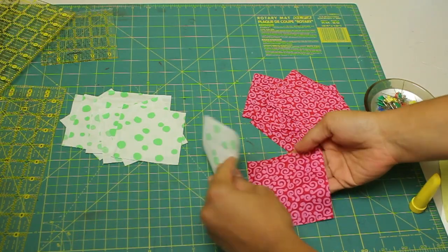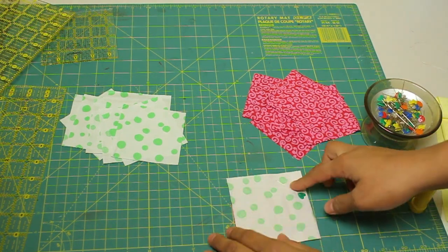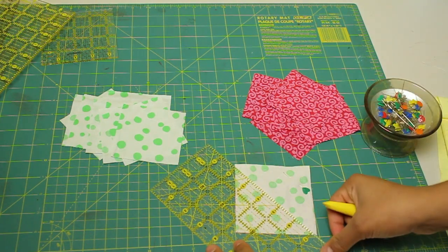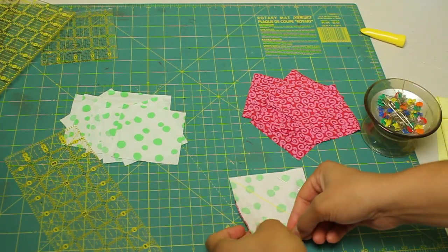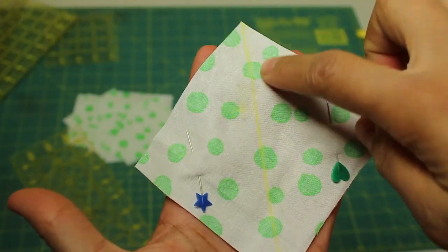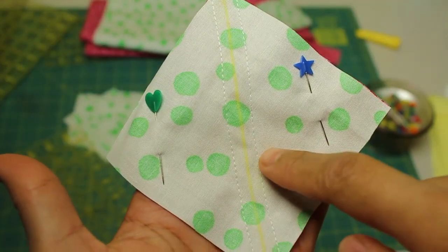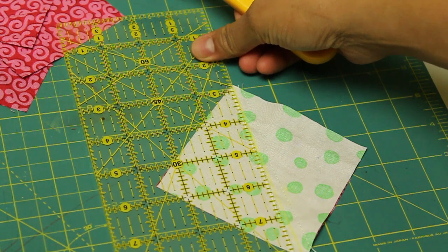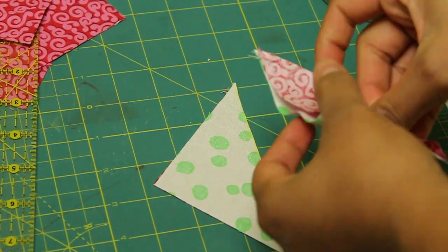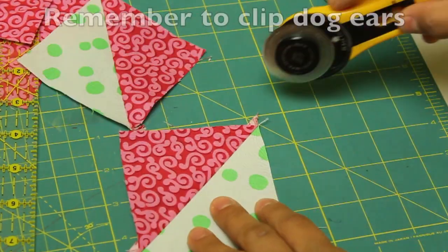To start, you want to take the two bigger squares, put them together with pretty sides touching, lay everything nice and flat and put a pin on the top right-hand corner. Take your ruler and draw a line from one corner to the other on the diagonal — I'm using a chalk marker here. Then secure the other end down as well and stitch a quarter inch to the right of that line and also a quarter inch to the left to get two seams. Cut down that center line, laying the ruler right on the chalk line. Then take it to your ironing board and press these open with the seams going towards the darker fabric for your two half-square triangles.